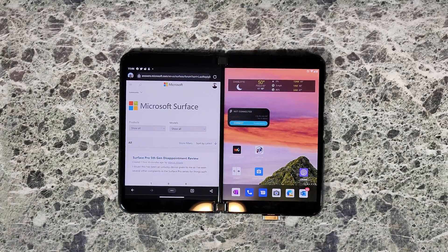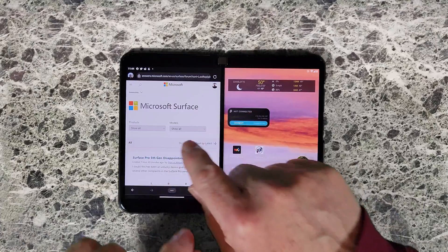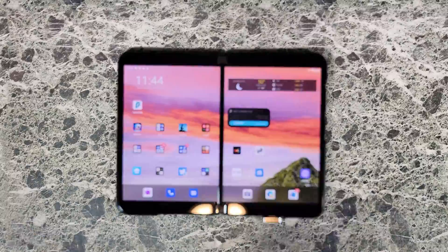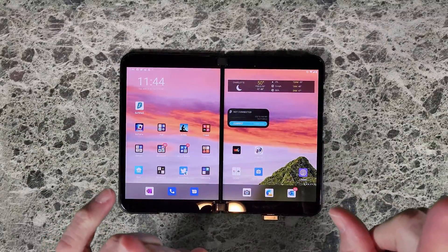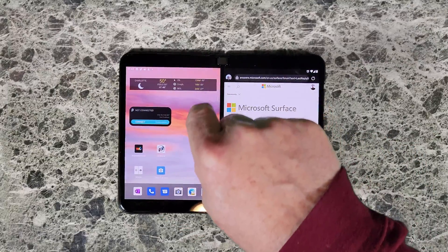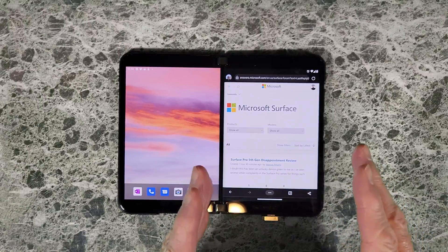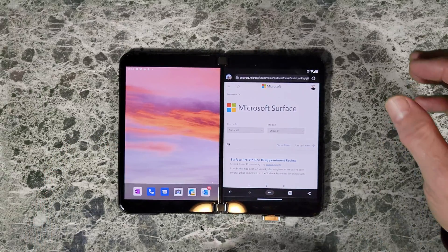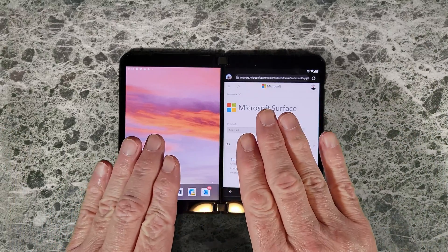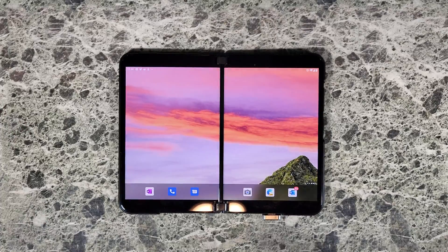Now we're going to have an app covering the home screen and you'll see what happens when you execute the home gesture — the app will disappear so that the home screen becomes visible. Now, what I'm going to do is throw this app to the task list. This is not a home return, and you will see that the screens will not change. So throw the app in and the screens stay — this is how it works on all Android devices.